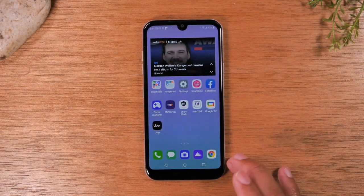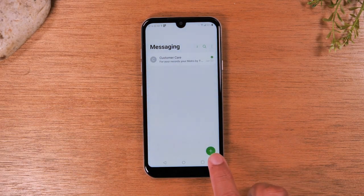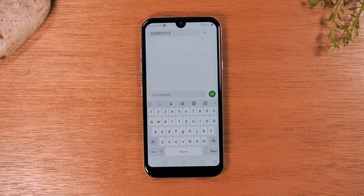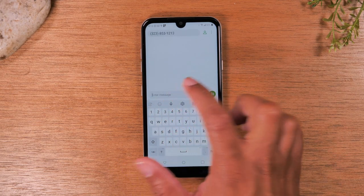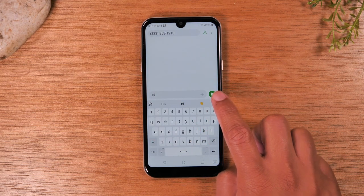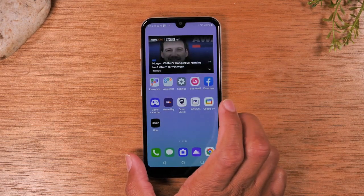If you want to send a text message, tap on the message icon at the bottom of the screen. Tap on the plus and type in the phone number. Once you've typed in the number, hit the plus and you're ready to text. Tap in the box that says enter message, type what you want to say, and then hit the green button to send it. If you type in the number incorrectly, it'll say unable to send message to this user.